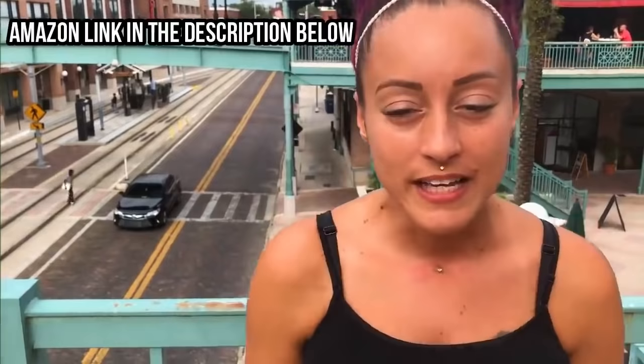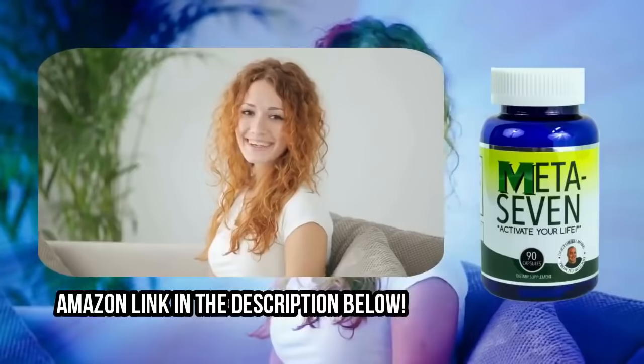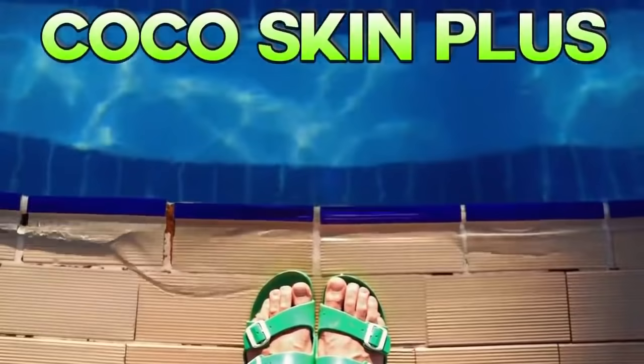Hi, my name is Melissa and I've been taking this medicine for about three months. So far I'm really loving this product — it's definitely helped me steer off of energy drinks and caffeine, which was my goal. I'd definitely recommend this product on Amazon. Catch me in three months to see how it's going. Order yours today — there's an Amazon link in the description below.